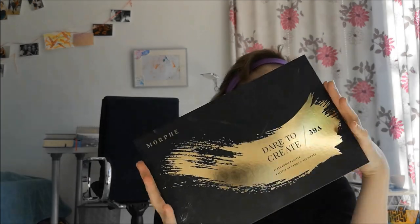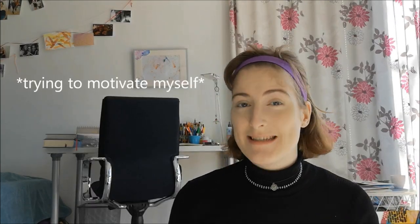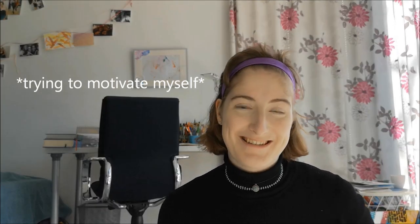I don't have any contour powder, so I'm going to use my Morphe eyeshadow palette. This is the second fashionable thing I own, and this is the reason I have to get into this makeup thing — because it was so expensive. I got it for Christmas, I think, and I want to do it justice and really use it. So this is why I'm trying it.